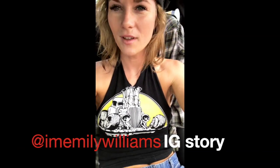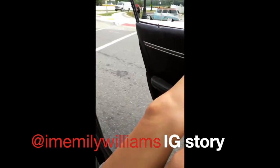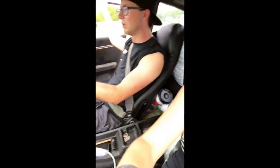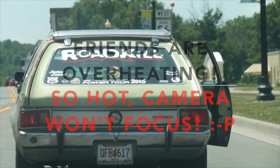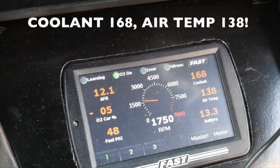We're cruising along doing awesome. We were just in some traffic and we had our doors open. I just went over 220 and the train has got 244 — ventilation. Thankfully, our electric water pump is keeping her nice and cool.